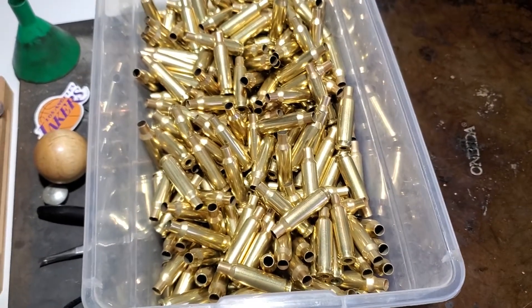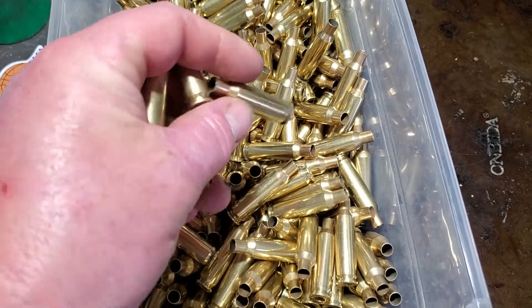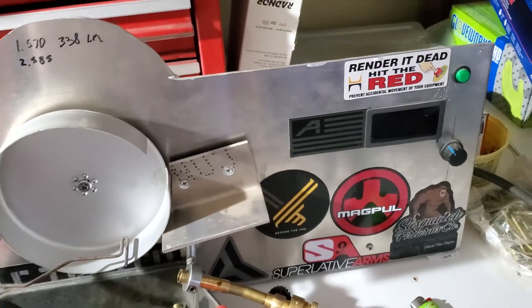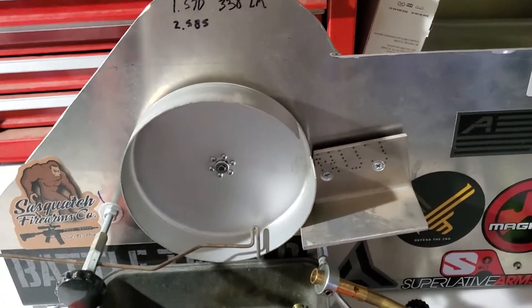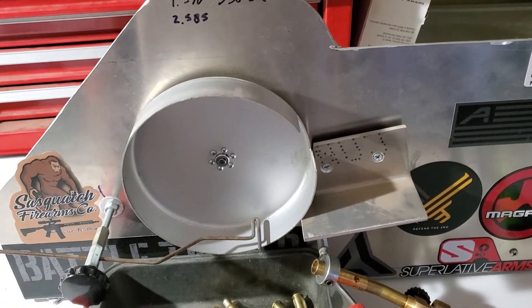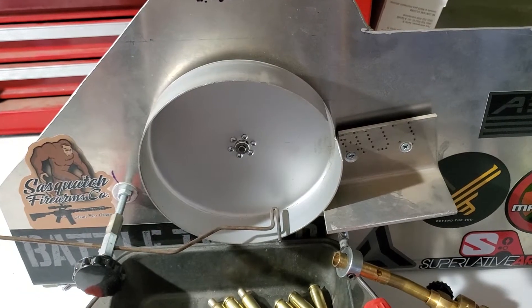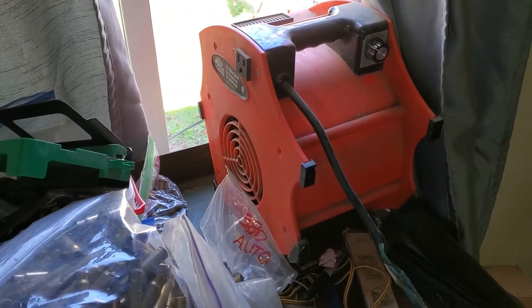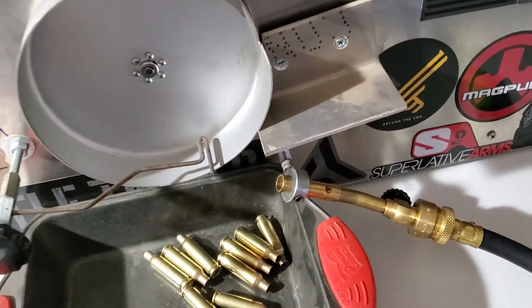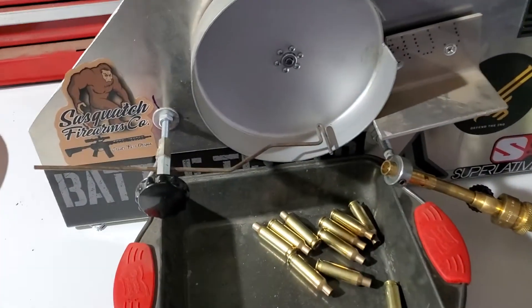I'm going to anneal this box of 6.5 brass — it's already been processed, once fired, and getting ready to be loaded as second fired. I'm doing it on my homemade annealing machine. There are lots of benefits from annealing your brass, and as reloaders we should do the best we can. Note: when you do this you have to have a form of exhaust because you are burning propane in a closed space. I'm running off of a five-gallon tank.